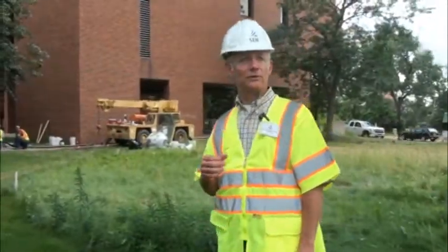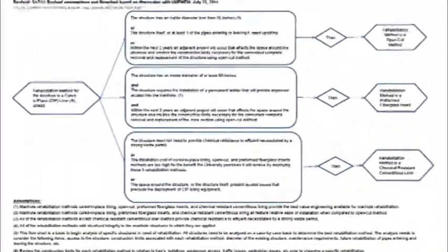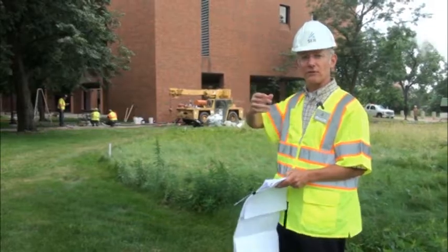So the way we did this was we helped the university prepare a flow chart, and the flow chart allows them to say they're going to rehabilitate using cured-in-place pipe lining — but rather than lining a horizontal pipe, they're actually lining a vertical pipe, which is the manhole.